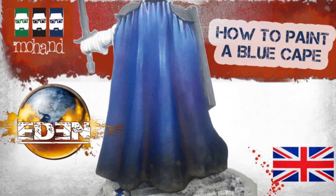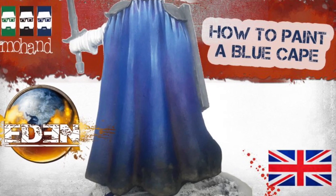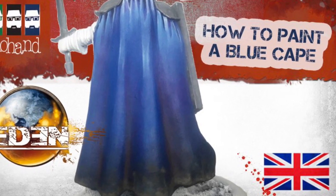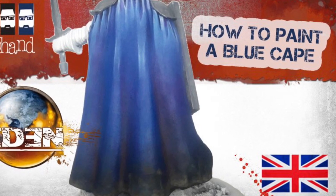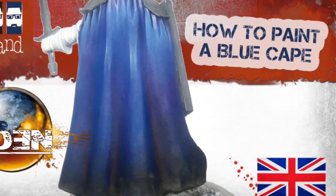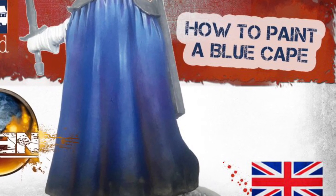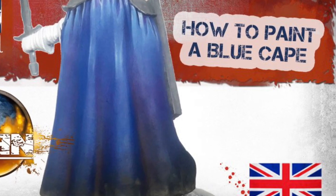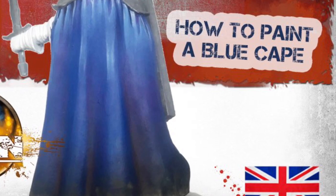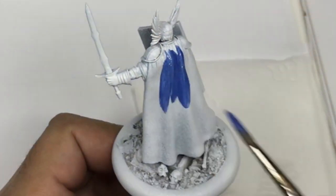Hello everyone and welcome to this tutorial on how to paint a blue cape. For this video I'm going to use this kind of setup for the last time and I will change my setup for the next tutorial. Thanks to all my patrons on Patreon who can see this tutorial in pre-release. For everyone, don't hesitate to support me with a like, a comment, and by sharing this with your friends. Thank you very much, and let's go for the paint.